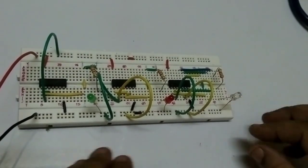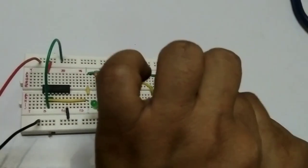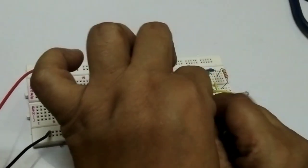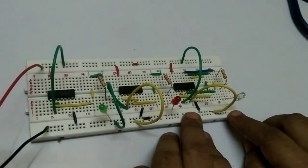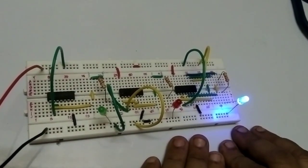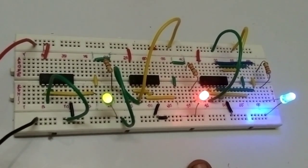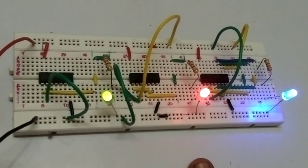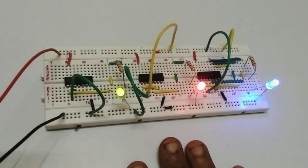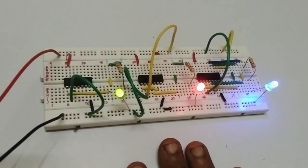The power supply is connected. With both inputs 0,0 the output is 0. With A=0 and B=1 the output is 0. With A=1 and B=0 the output is 0. And with both 1,1 the output is 1. This is your AND gate. We can perform this practical using one IC7402, but I showed you using three separate IC7402s. I end my video here — hope you like it, do subscribe and hit the bell icon. Bye, see you next time.